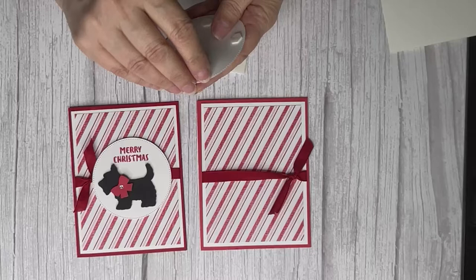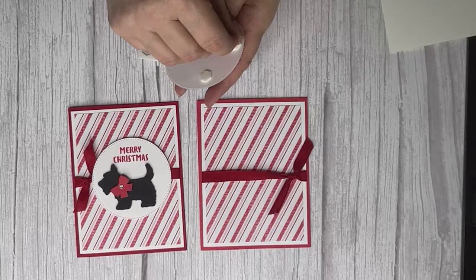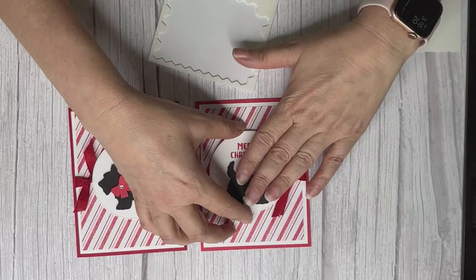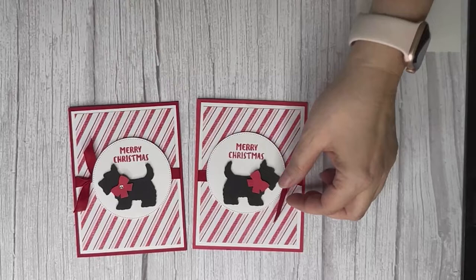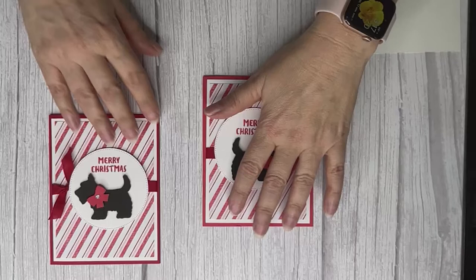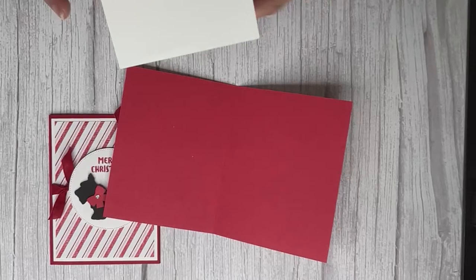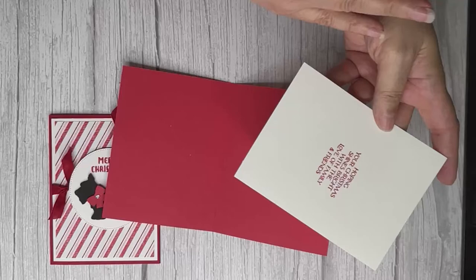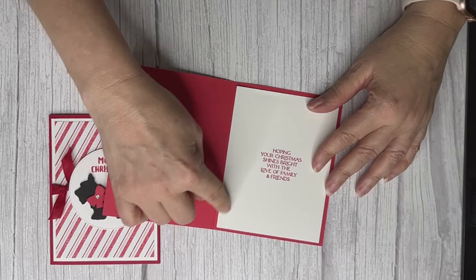Do you do Halloween? I like it — where I grew up we never had it so I find it a lot of fun. I do what I call 'nice Halloween,' not scary Halloween. If you see your ribbon fraying a little bit, cut it at more of an angle and that should stop it. Before you glue the inside layer down, you may want to write your message first — if you're like me and you make a mistake, you can't send the card and have to redo it.